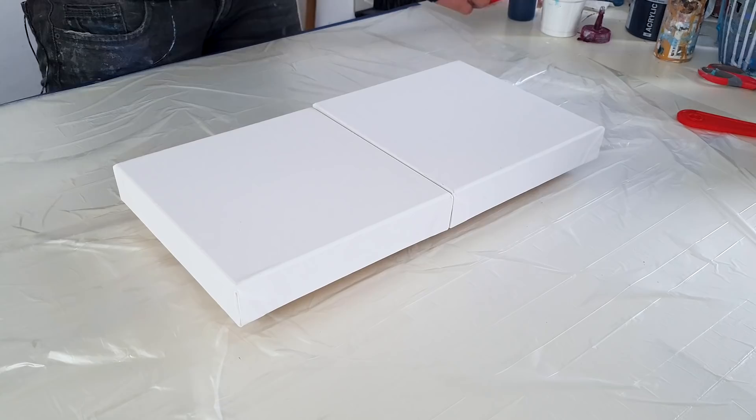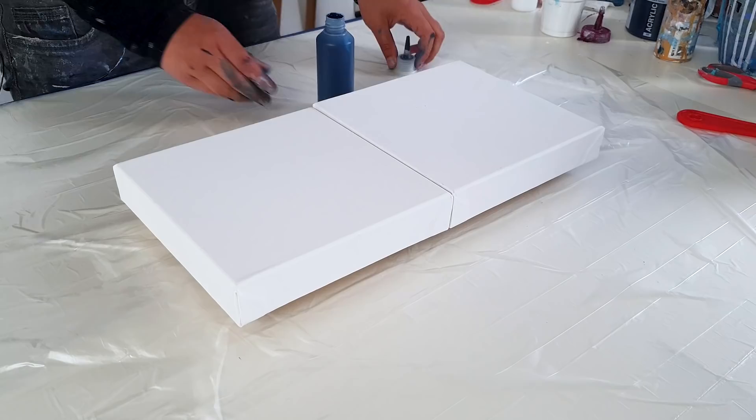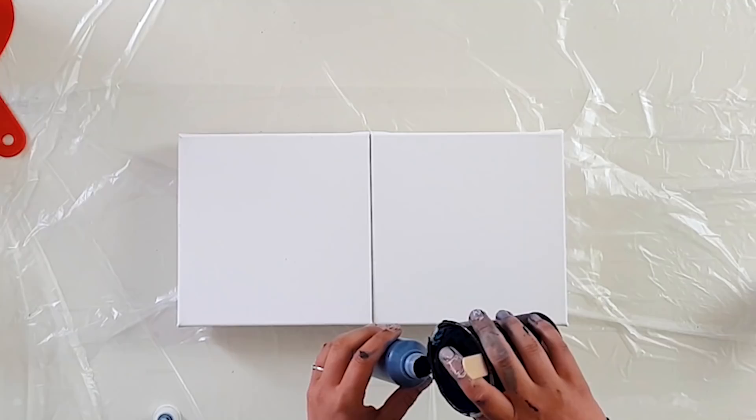Let's start kind of easy. I need to get in the mood a bit, and I got these squeeze bottles. I'm going to fill them up with white and the Prussian blue for the split colors so I can make an easier design.